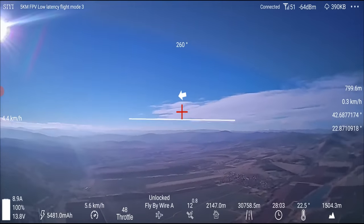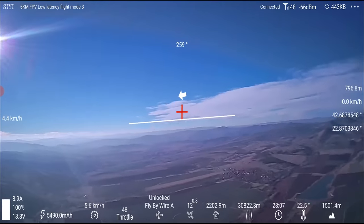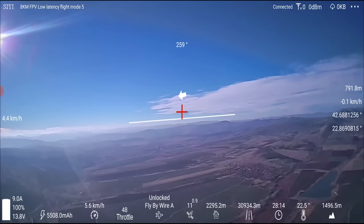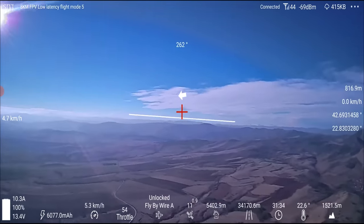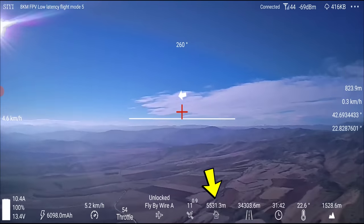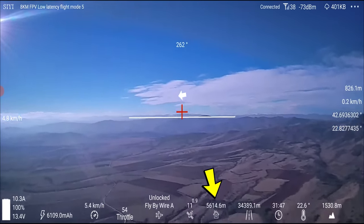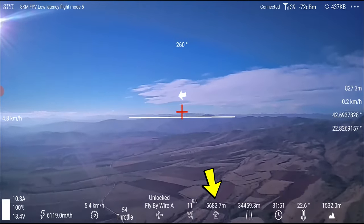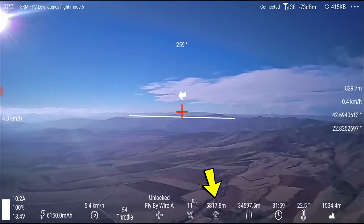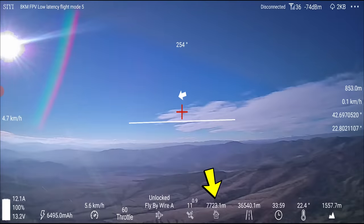After I was done with the cloud, as the plane was flying above my head, I changed the working mode on the ground unit from the five kilometer one to the eight kilometer one — and you can even see it change on the OSD. The video feed froze for a bit, then came back, and the change was done on the air unit as well. With all that altitude to spare, I headed out again and, unsurprisingly, this time it did not freeze once I passed the 5.5 kilometer mark but kept going. So changing the modes does indeed make a difference.